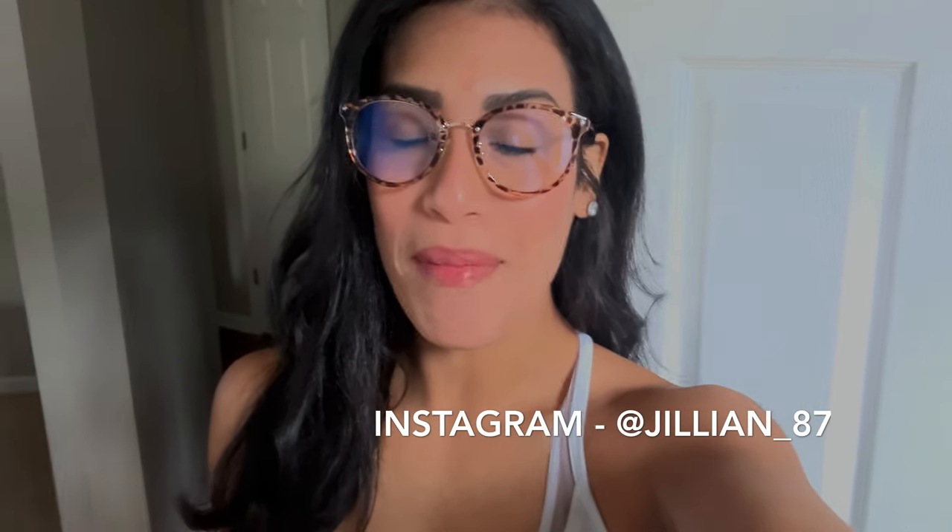Hey guys, welcome back to my channel, or welcome if you are new. My name is Jillian, and today as you guys can see from the title, it's going to be a cleaning hack on how to remove makeup from your rug. I did film a video like this probably over a year ago, and as of recently it's been getting a lot of views, so I figured why not go ahead and film an updated one.